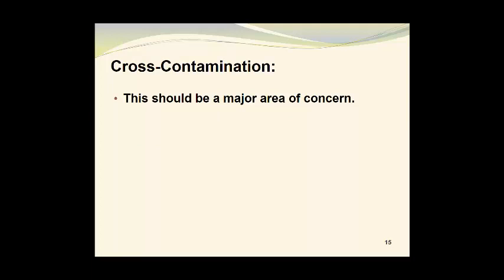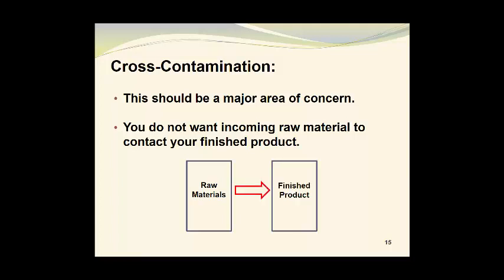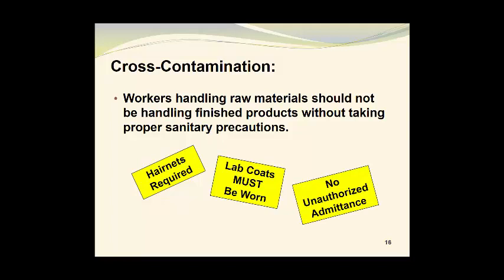Cross-contamination is a major area of concern. You do not want incoming raw material to contact your finished product. We need to have a barrier established, and any raw materials will meet this barrier and not be permitted into the finished product area. Any finished product will not come in contact with raw materials while being moved to a warehouse or storage area. Workers handling raw materials should not be handling finished products without taking proper sanitary precautions. Things like hairnets being required, lab coats being worn, and maintaining restricted areas go a long way to prevent cross-contamination.